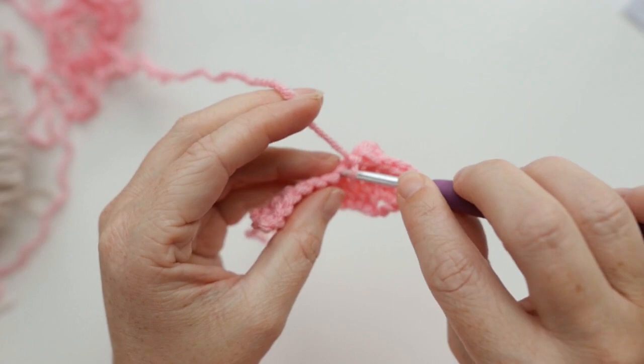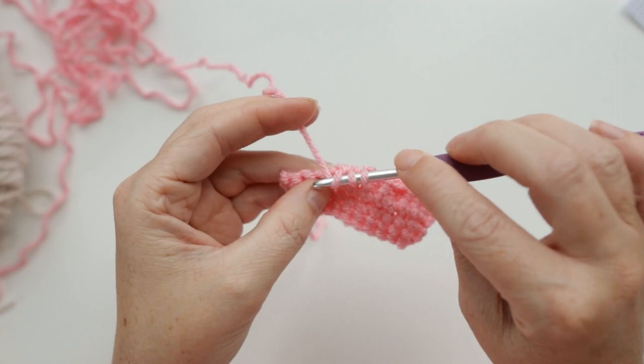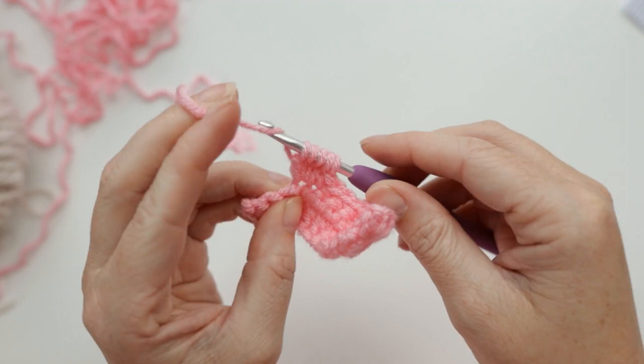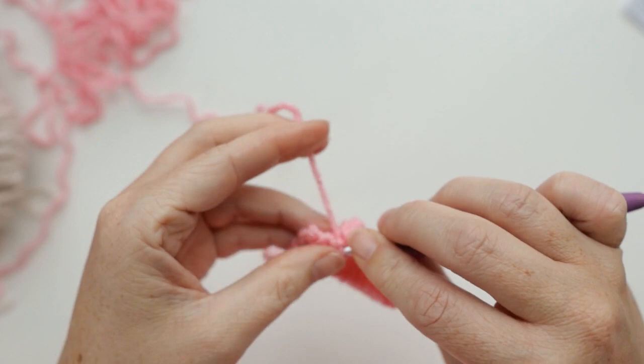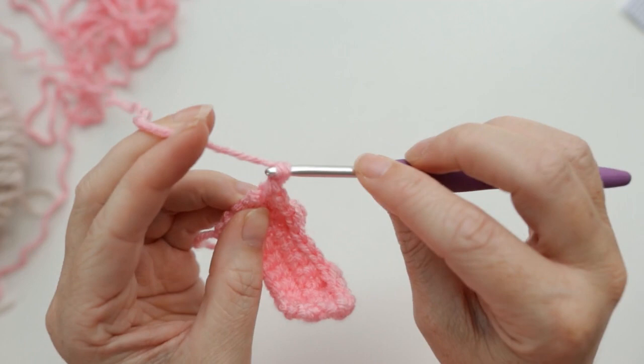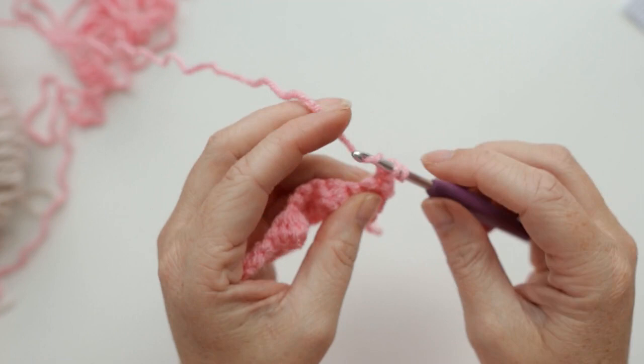Now do another bobble stitch just like the first one for the second nostril, yarn over and pull through all five loops. Then single crochet two, and increase in the last stitch — we'll have 14 total stitches in this row. Chain one and turn our work. Now you can see your little nostrils. Single crochet one time in each stitch all the way across for a total of 14 stitches — no increases or bobbles in this row. Chain one and turn our work.